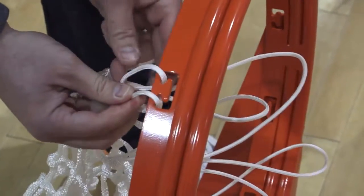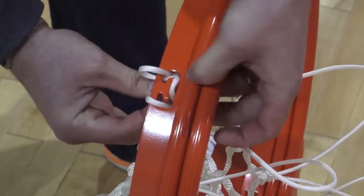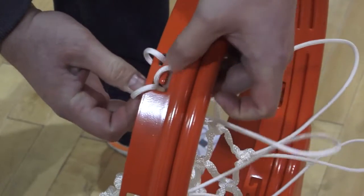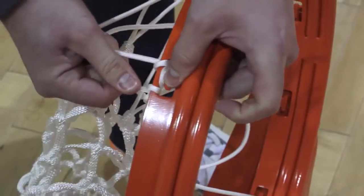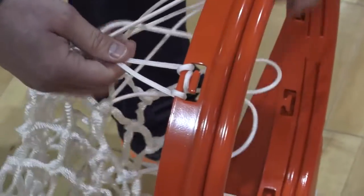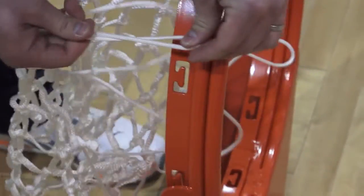Put the boot loop back through the no-fail slot, securing the net to the t-shaped hook. Pull the net tight to ensure each net loop is secure and hanging evenly. Repeat on all 12 net loops. Net attachments using this method will guarantee secure attachment and extend net life.